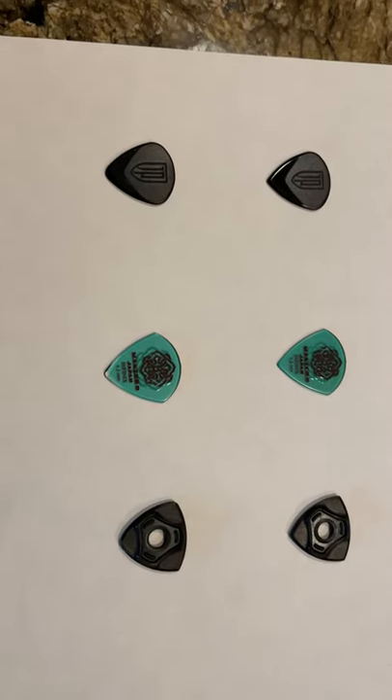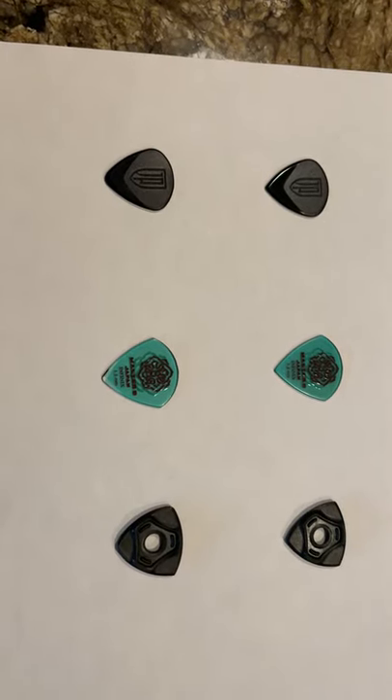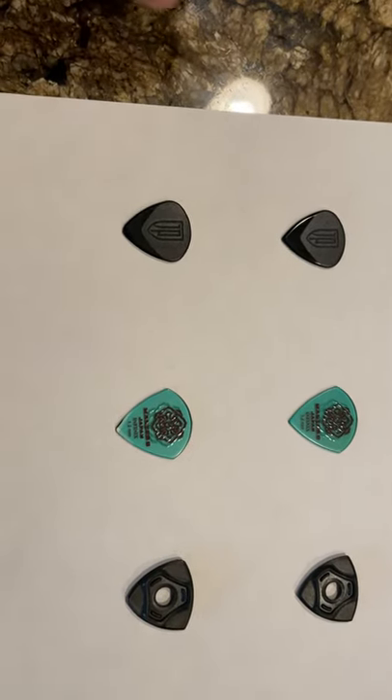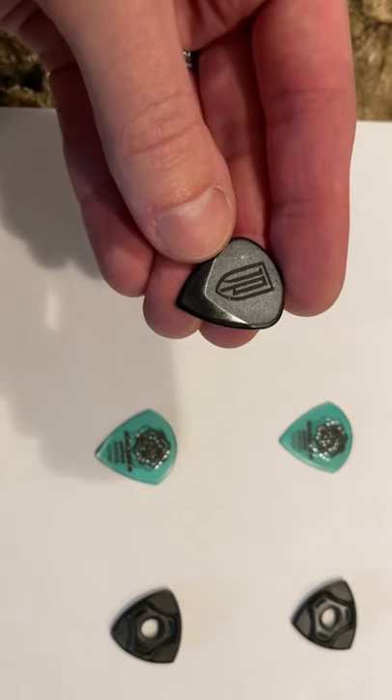I want to do this video today to compare and contrast the three picks that I've been using lately. My tried-and-true that I've been using for a long time is the Dunlop Jazz III, like the John Petrucci version.